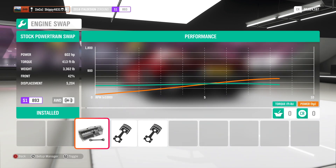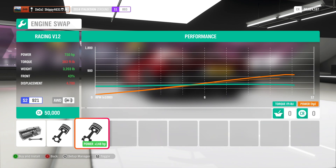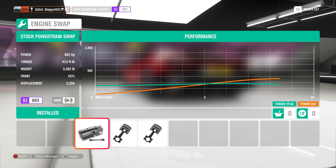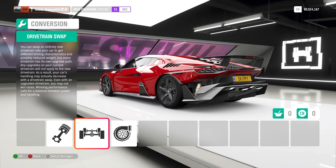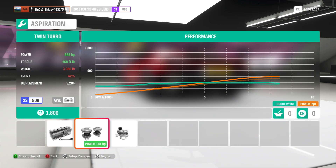My first port of call when upgrading any car. Stock, we have the 5.2-litre 602-horsepower V10. We can switch in a 6.5-litre V12 running 700 horsepower, or a racing V12 running 750 horsepower. I am going to keep it bone stock and just add some upgrades in the power section. I'm not going to do a drivetrain swap — I'm going to keep it four-wheel drive — but I am going to change the aspiration and add twin turbos for an extra 81 ponies.